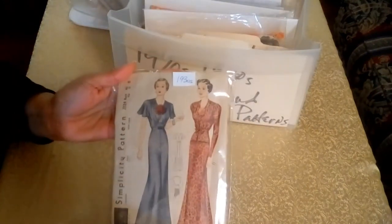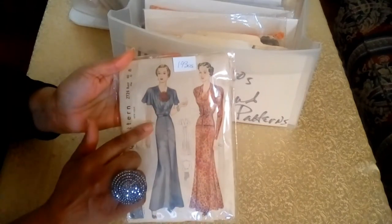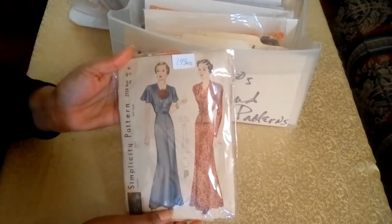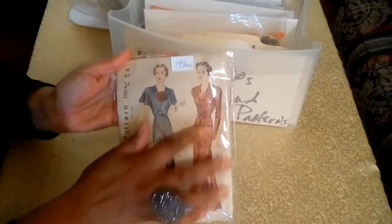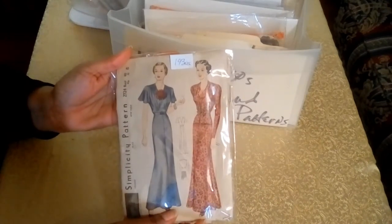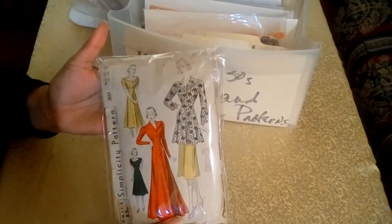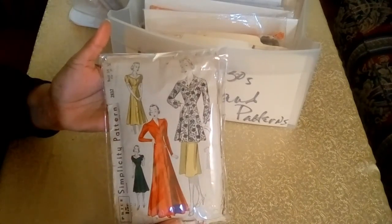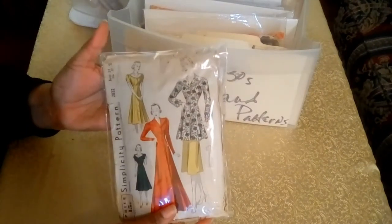The next two patterns are from Simplicity. This is a really neat pattern — you have the top and the skirt. You can tuck the blouse right into the skirt to make it look like a full gown with your belt, or you can wear it on the outside. And the final pattern is a house coat or house dress that can also be worn as a tunic over a skirt.